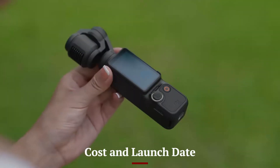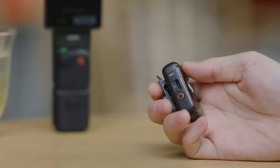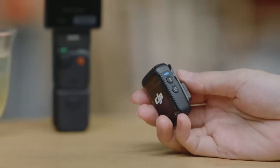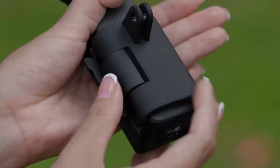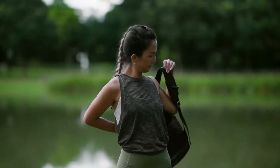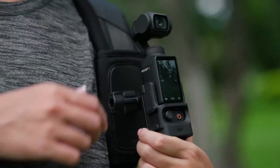The DJI Osmo Pocket 4 is expected to launch at an estimated price of around $399, slightly higher than its predecessor. Its enhanced features and compact design make it a compelling choice for creators. Availability will include major retailers and DJI's online store, with potential discounts during promotional events.